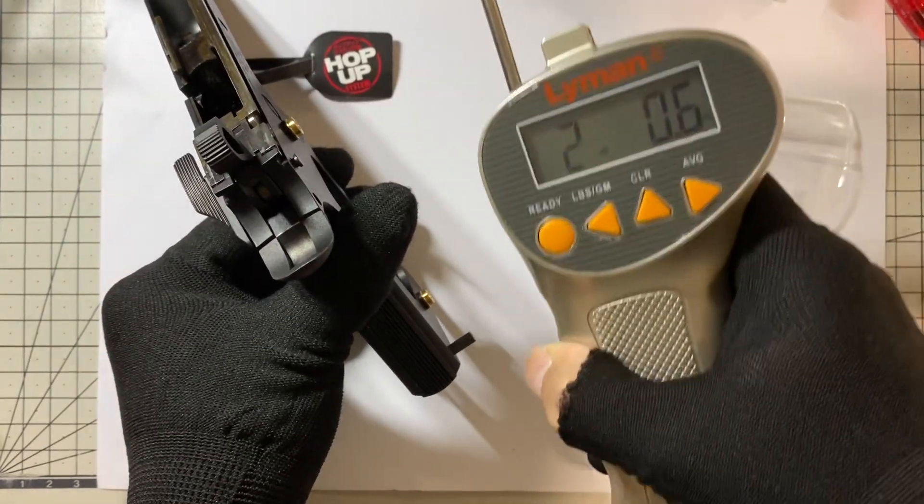Now I will install the CLPD and let's check it out. What is the trigger pull of CLPD? Only 5.7 ounce.